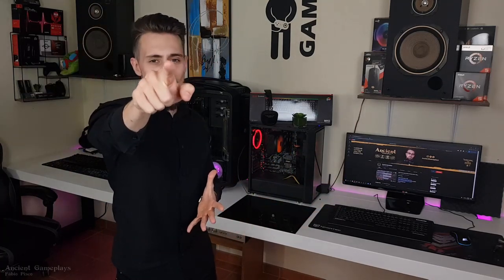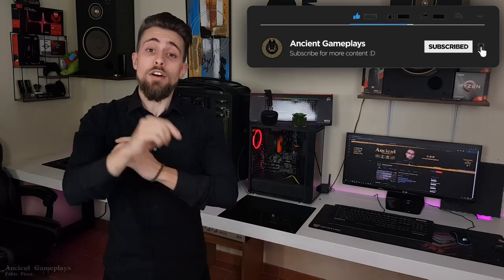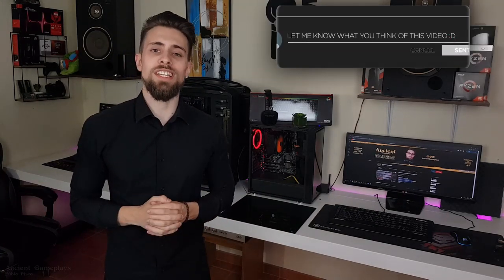Without any further delays, let's go to the part you really want to watch — the overclocking guide. Don't forget to hit like, subscribe, and share the video, because that really helps. Follow me on social media and leave a comment in the comment section.